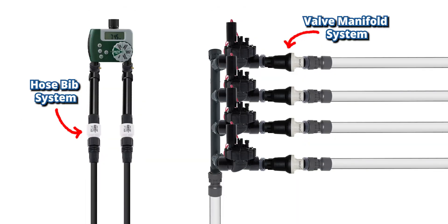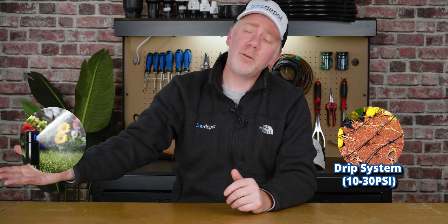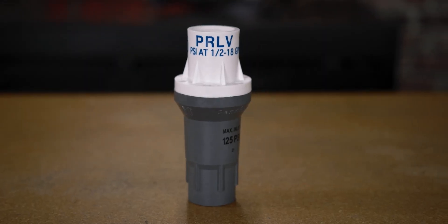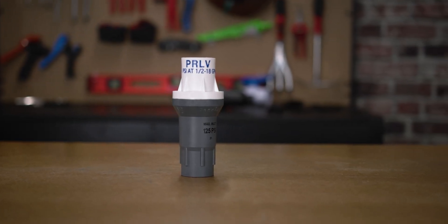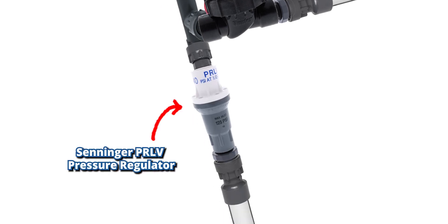Another reason is that it's not uncommon for differing zones on an irrigation system to have different pressure requirements. The prime example is raised beds being fed by a drip irrigation system and a lawn being fed by sprinkler rotors or a spray body system. In rare cases where each zone can operate at the same pressure, there is one pressure regulator line that can handle constant pressure — the Synger PRLV. That pressure regulator can be placed upstream of valves so that it regulates pressure for all your zones.